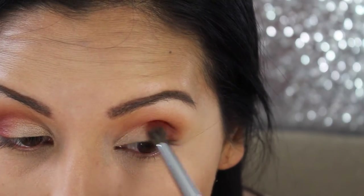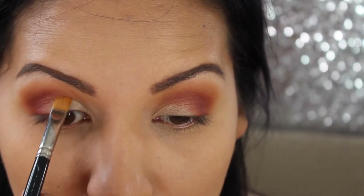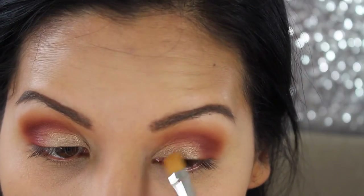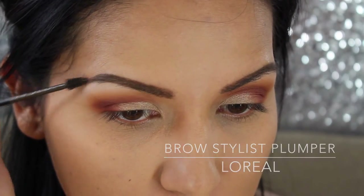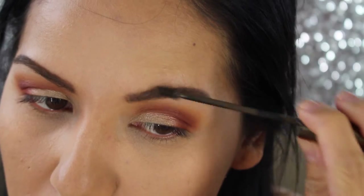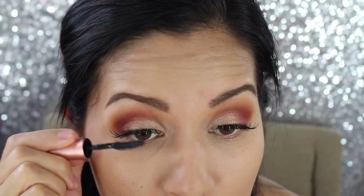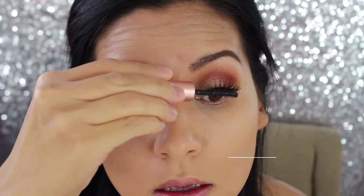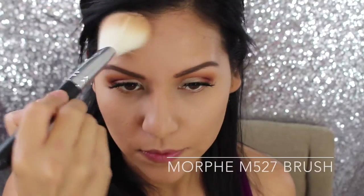I'm taking the same color Rail Guard to blend the two colors together so there are no harsh lines. With the color Red Ochre I'm defining my crease a little bit more to add depth and intensity. I'm setting my brows with the L'Oreal Brow Stylist Plumper, then applying false eyelashes off-camera and binding my real lashes and falsies together with the Benefit Roller Lash mascara. I'm also applying the MAC Give Me Sun bronzer to my face.